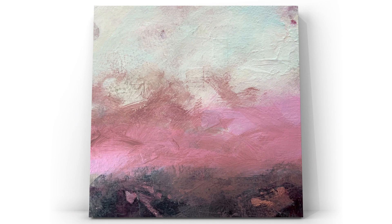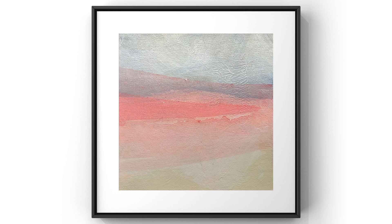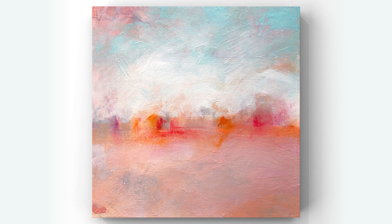Whether viewers are drawn in by the initial bright colours, or the more complex interplay of forms and hues that emerge over time, there is always something new to discover in Kirstie's artwork.